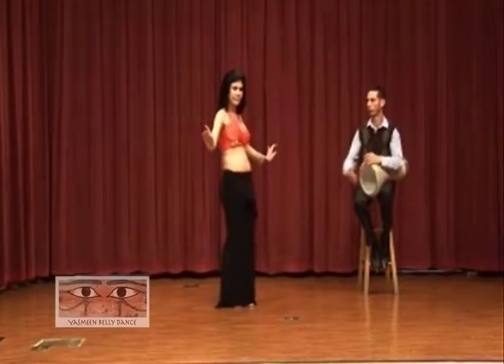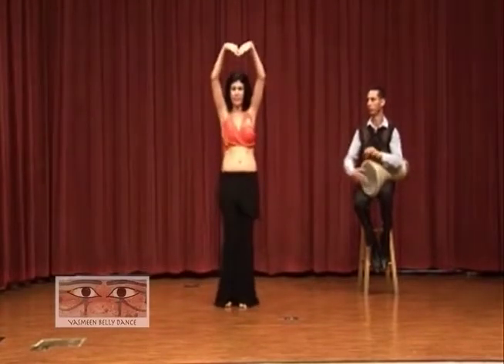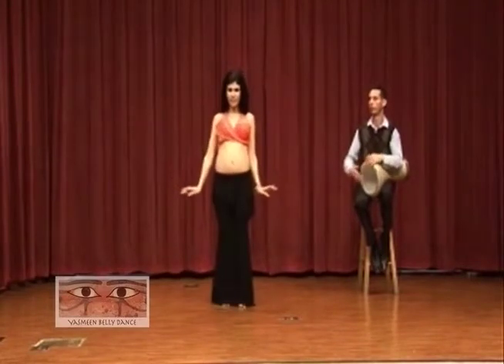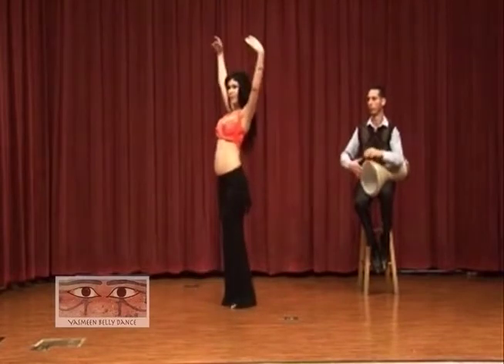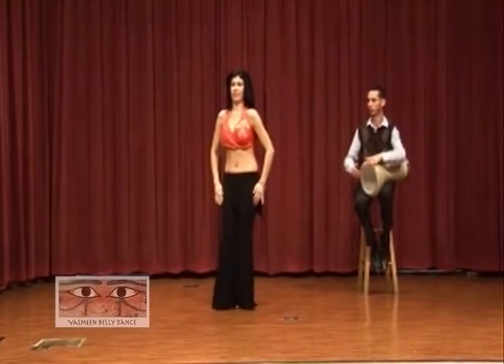Whenever you feel comfortable, use your arms — open them up, lift the arms, open and release them. This is a really nice movement for slow-motion music.